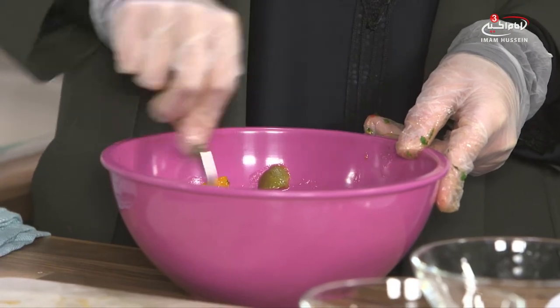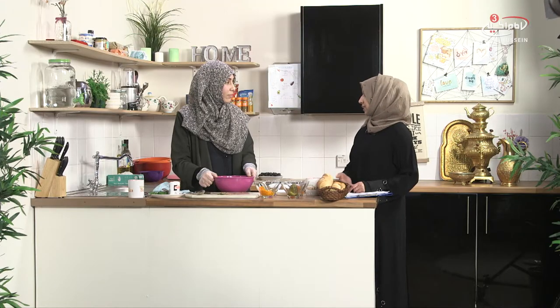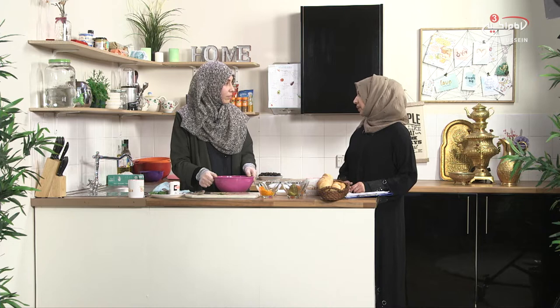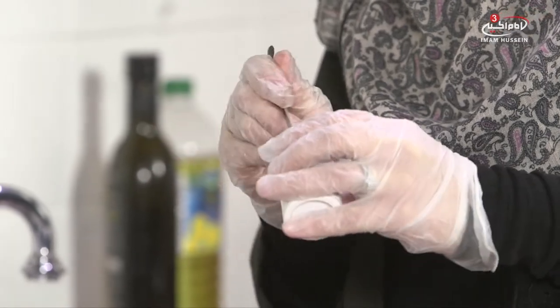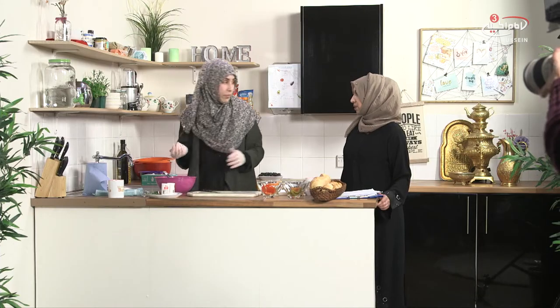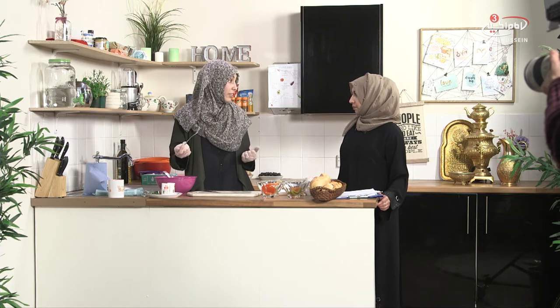SubhanAllah, these ingredients are natural and they are so good for us. Our body and our mind have to work hand in hand and it's really important that we understand more about food and how we can use it to our benefit. Now we just need to season it with a bit of basic seasoning - just salt and pepper, about a teaspoon. You can also add balsamic vinegar or lemon juice as an option, but traditionally this is how we make it.